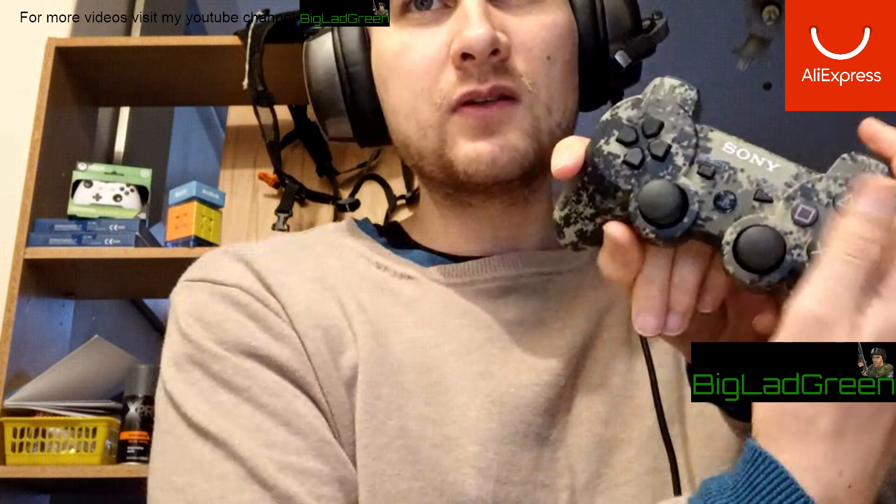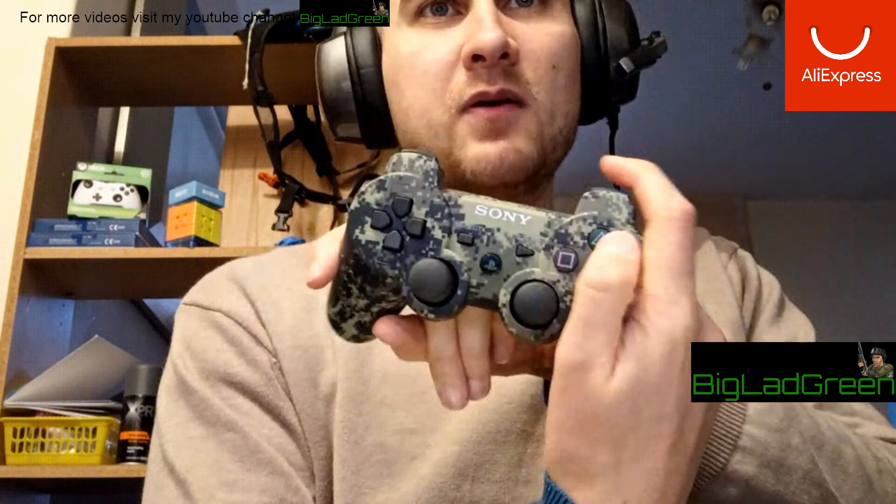I did try this one out on a game and it feels really good. The L1 and R1 are quite snappy. That trigger is perfect — the other one just needs a tiny bit of wearing in. The face buttons feel perfect.